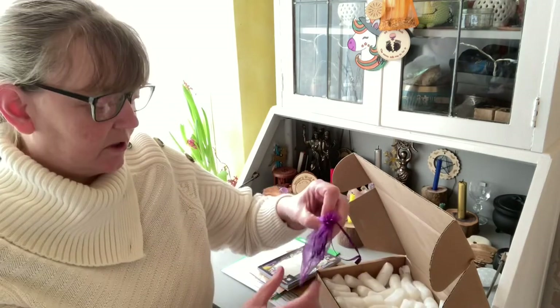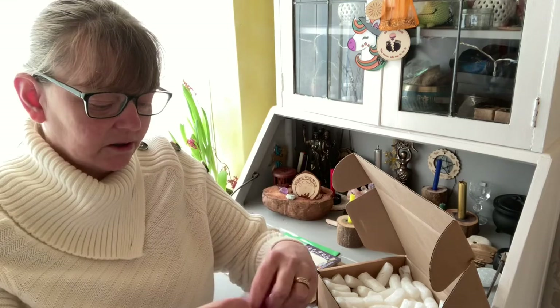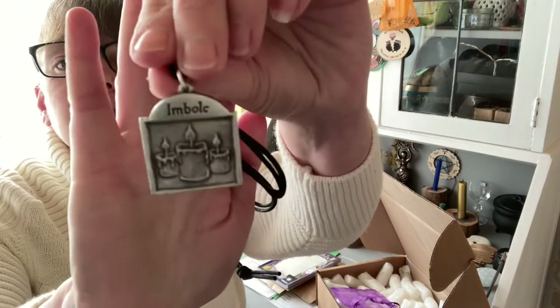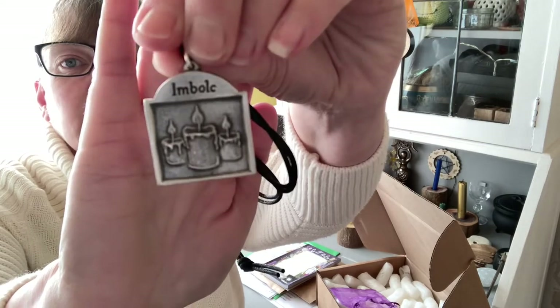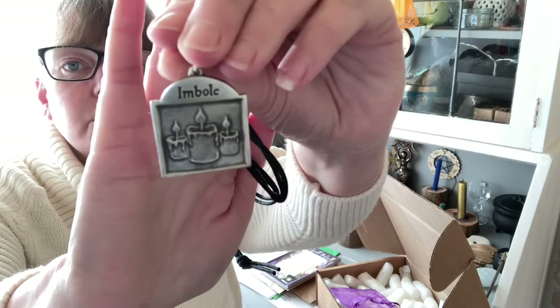We're continuing on with our pewter pendants, and this of course is Imolk. These are plain on the back and we have three candles for this one. It comes on a long cord.